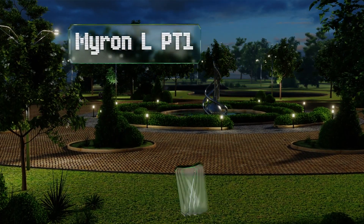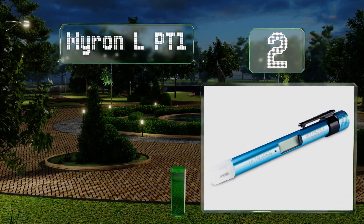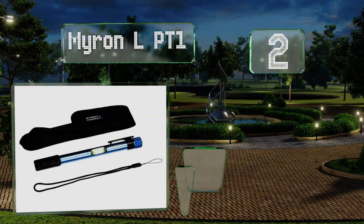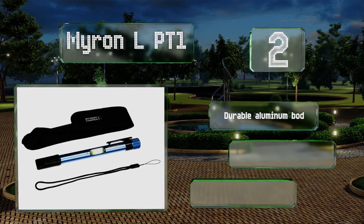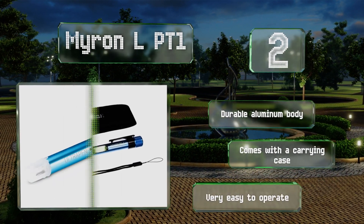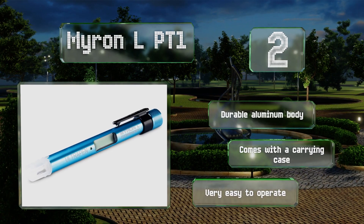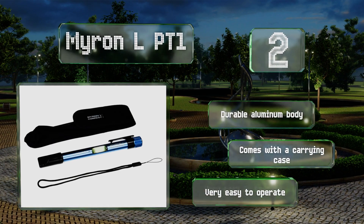At number two, the Myron L PT1 includes everything you need to accurately measure water salinity, total dissolved solids, and temperature. It arrives perfectly calibrated, is extremely lightweight and portable at just over six ounces, and has a lanyard so you don't drop it in the water. It's equipped with a durable aluminum body and a carrying case, and is very easy to operate.